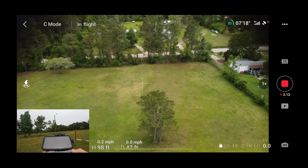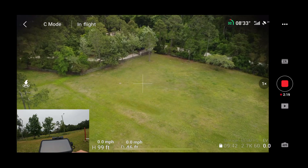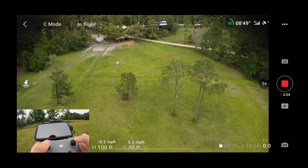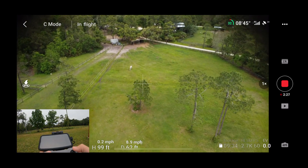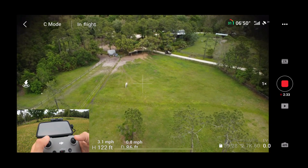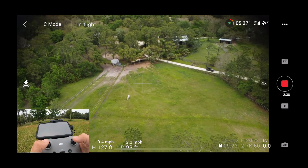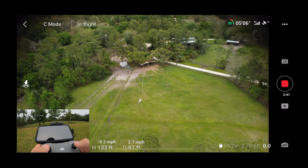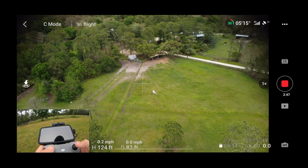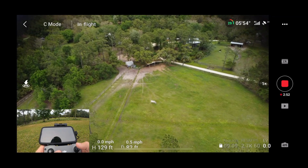I would say, folks, that this is a success for this drone. We're in 40 mile an hour gusts and I'm feeling every mile per hour of it, and I haven't gotten a single wind warning — not a single issue. Granted, I've only gone up to 100 feet, but my clearance here is only a couple hundred feet because of the nearby airport. So I'm at 127 feet, still no issues, no wind warnings. I'm getting low on power though — it's eating through the battery pretty fast. I'll have to make a note of that when putting this video together.